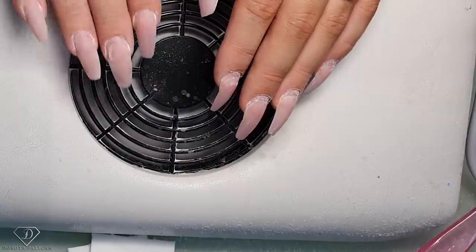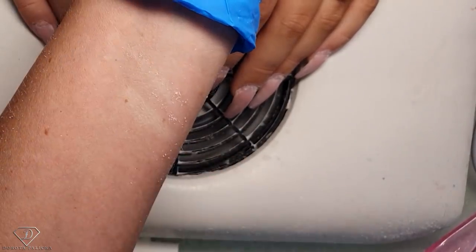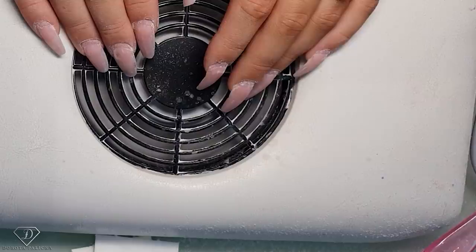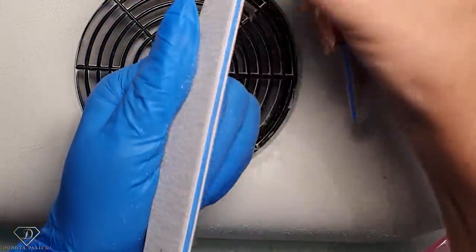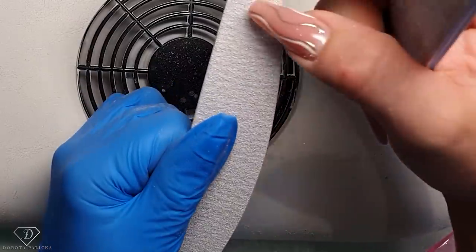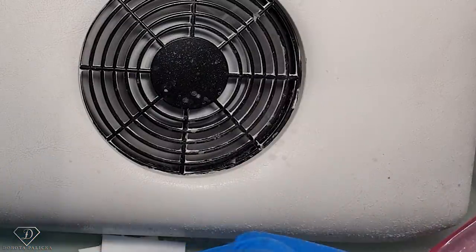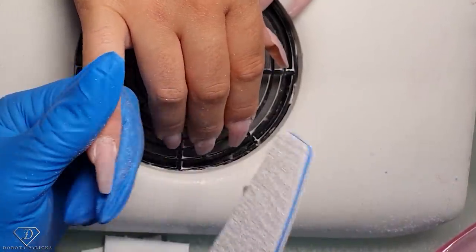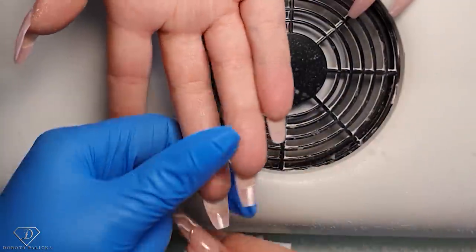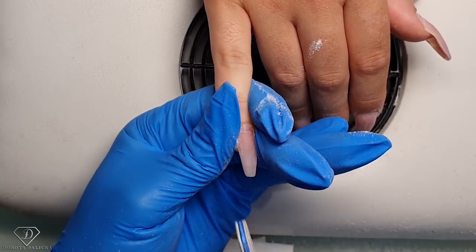The next step is to take a file. If you're working with a brand new file it has really sharp edges, so you have to always etch the surface of those edges — go like this to remove all those sharp places, and now they are okay to work with. I tend not to remove the sharp edges from the corners because I like to really reach the places nicely. I need to reshape these nails — I'm going to show you on one or two. I'm filing a nice V-shape first: one side and other side.